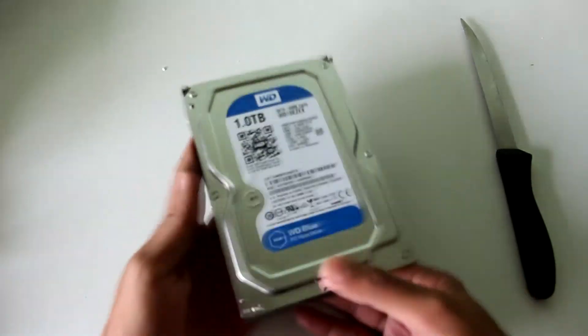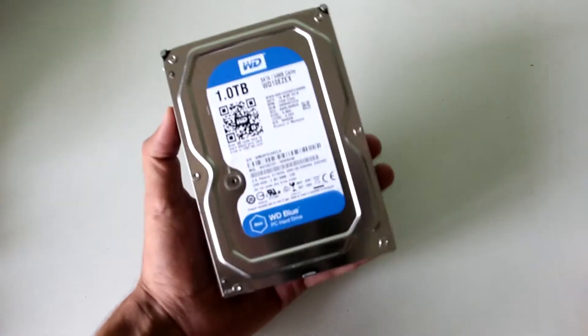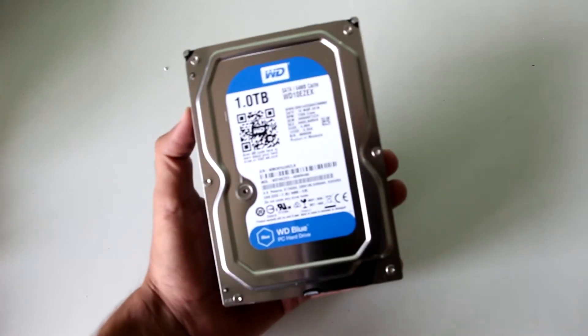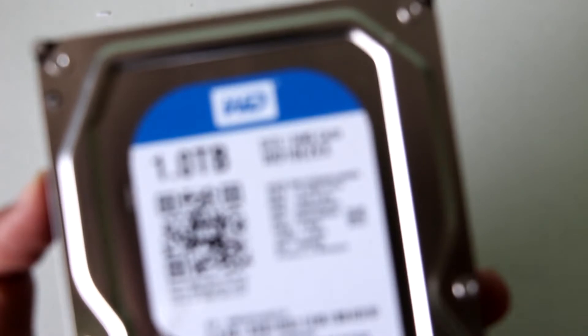I've opened the packaging finally. The audio and video of this video are being recorded on my new Canon 700D camera, so if the audio isn't great, blame the 700D. Here is the hard disk — let's take a look at the specs.